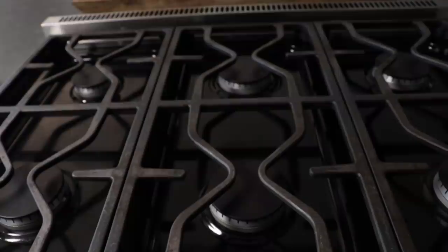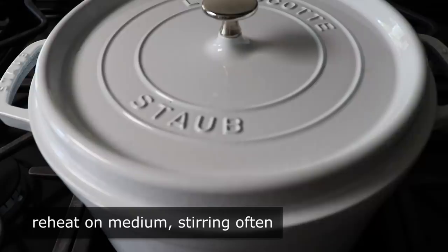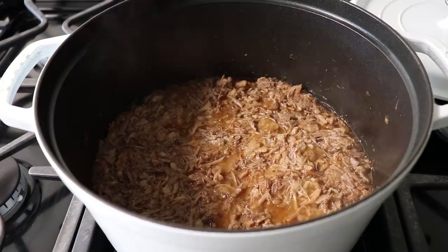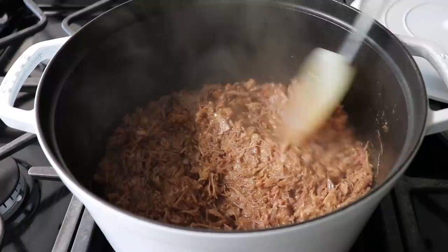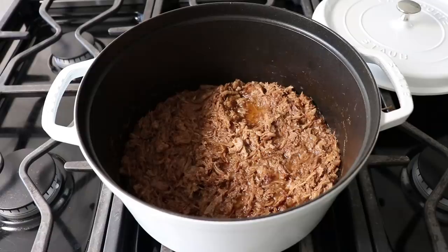18 hours later, I went ahead and placed that on medium heat to warm it back up. By letting it sit overnight and then reheating it like this, I really do believe we achieve peak texture and flavor. So to summarize: if you can include an extra day in the production, it comes out significantly better. Once it's been reheated and maybe those cooking liquids have reduced a little more, I like to turn off the heat and stir in some freshly snipped chives.